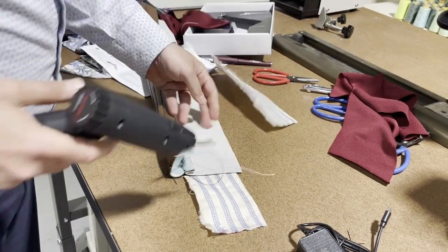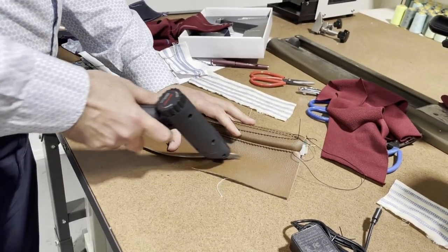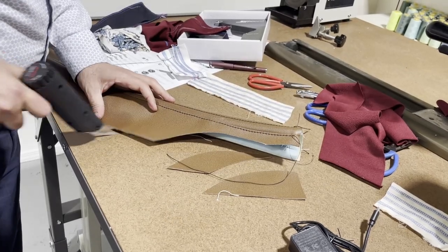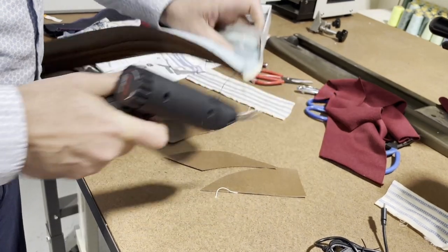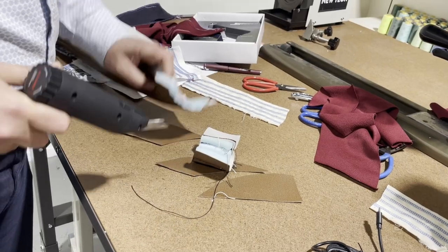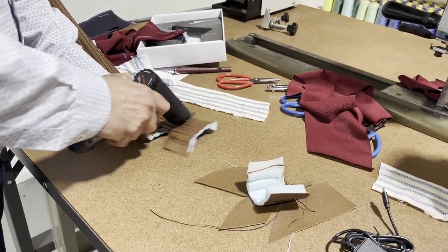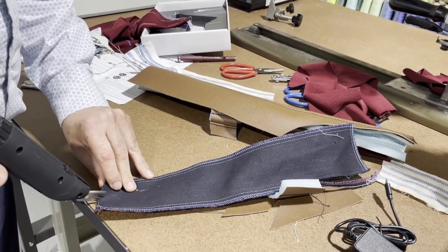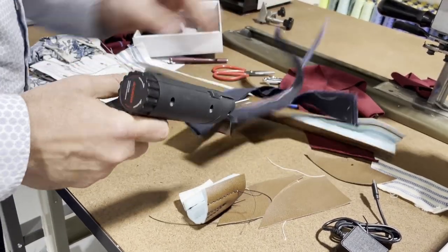I'm going to do some of this fake leather — or we call this butter. Let's see if we could cut this huge piece. Holy God, look at that! Wow, I'm very amazed. Another canvas, two layers. Look at that — beautiful.